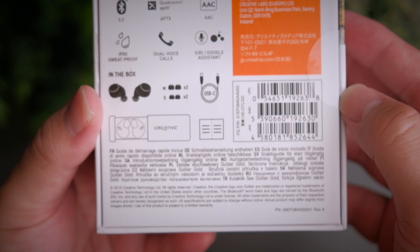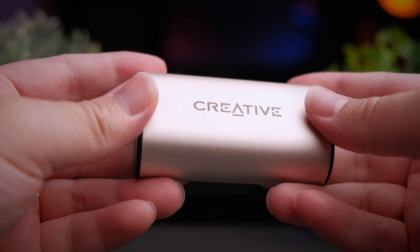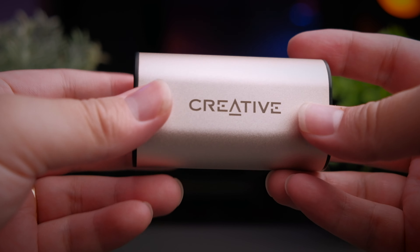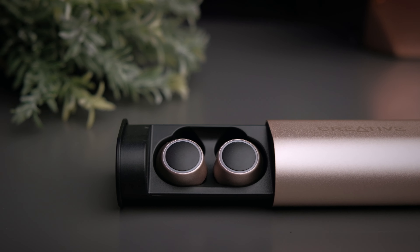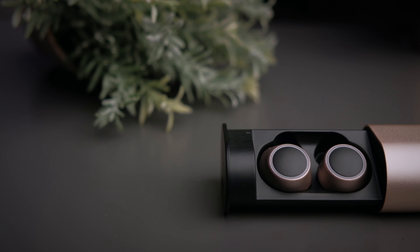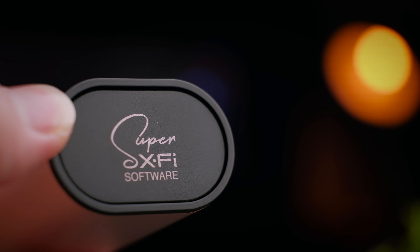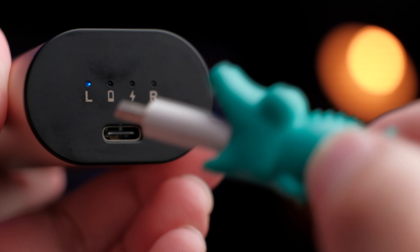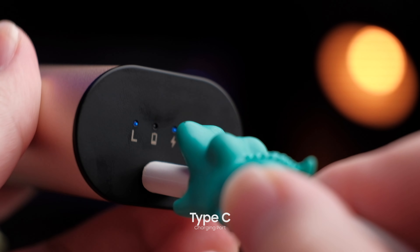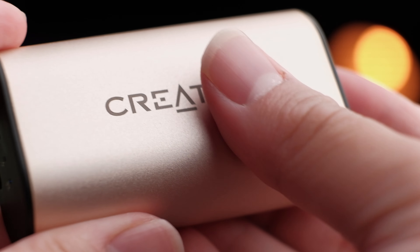The box the earbuds come in is really nicely designed with all the information you need clearly displayed. When you take out the earbuds from the box, you immediately feel the nice, cold, matte plastic metal-like case in your hands. The entire case doesn't feel heavy despite its build and large battery inside. The Creative Outlier Gold comes in only one colour — this beautiful champagne gold. The case feels very solid and professionally put together, with Creative branding on top in a slightly darker shade of gold, and on the other end you'll find a USB Type-C charge port with LED indicators showing battery status.